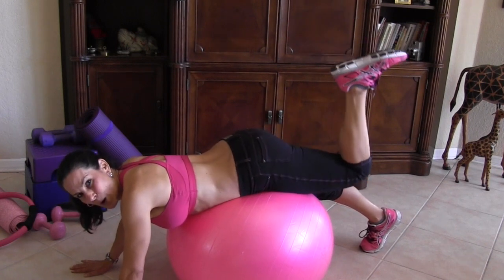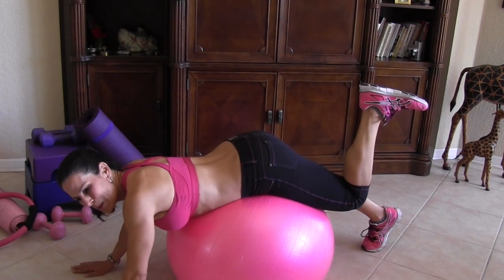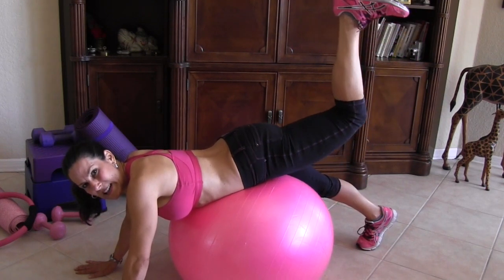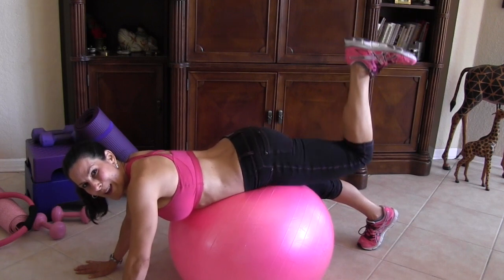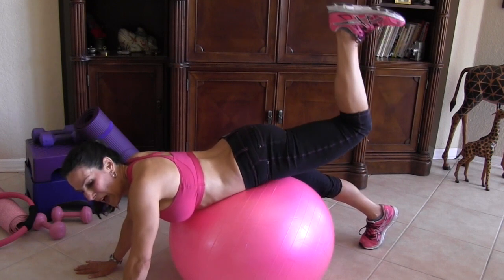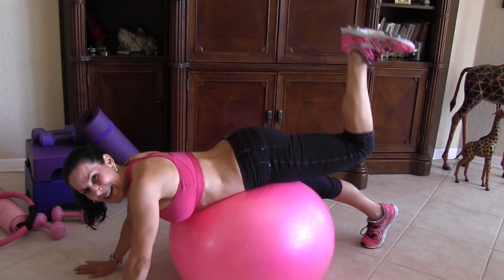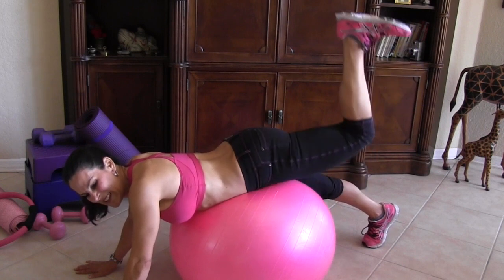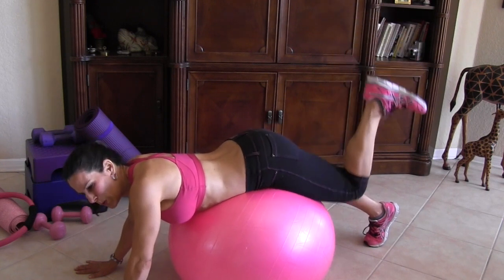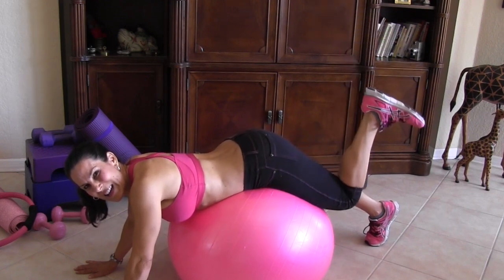We're going to lift one leg up. Pretend you have like a book on your foot — I usually say a pizza, but people say 'Laura, why would you say pizza?' So I'm going to say a book. We're going to lift it up and down for 20. Here we go — one, two, three, four, five... ten more, really feel that, you got it. All the way down to one.